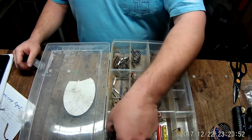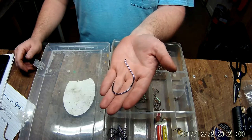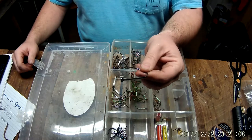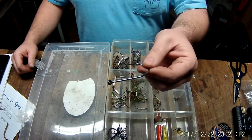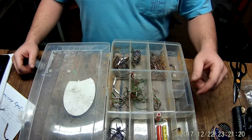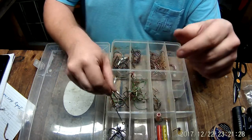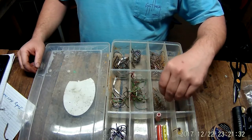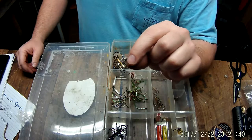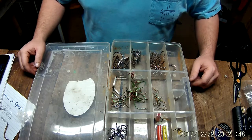These hooks here fared the best out of all of them. I'm not going to mention the name, but if you do any catfishing and watch a lot of videos, you know who makes this hook. These were in the same tackle box, same time, same weather, same treatment, and they fared fairly well — some rust around the barb and point. These little Eagle Claw treble hooks from Walmart that I use as stingers fared very well. So I've got $30-40 worth of hooks going in the trash.